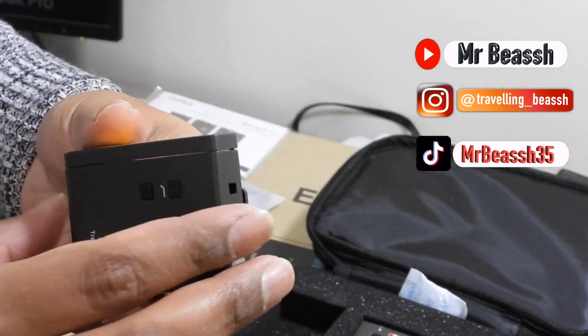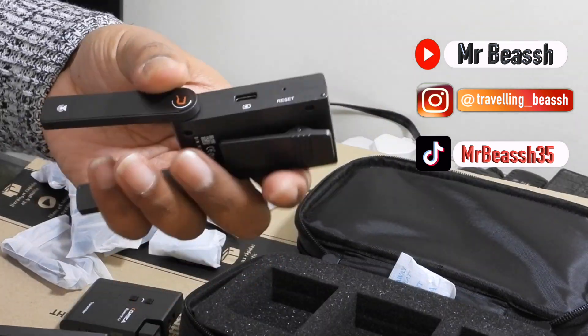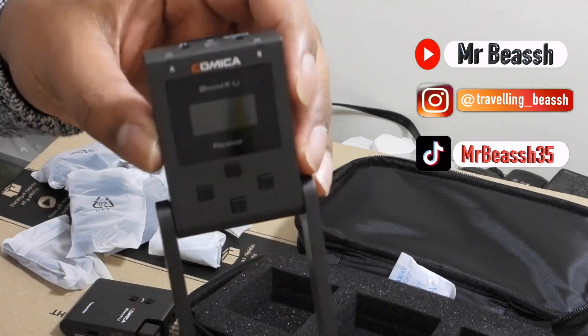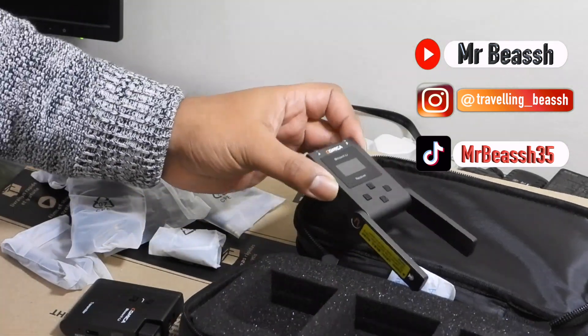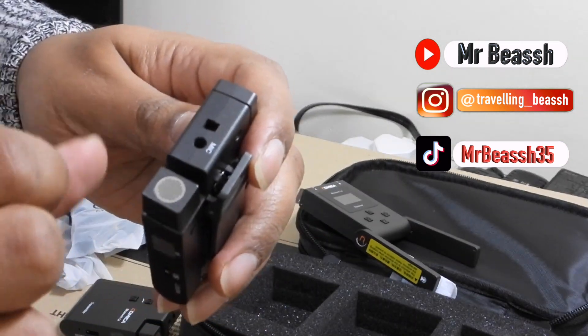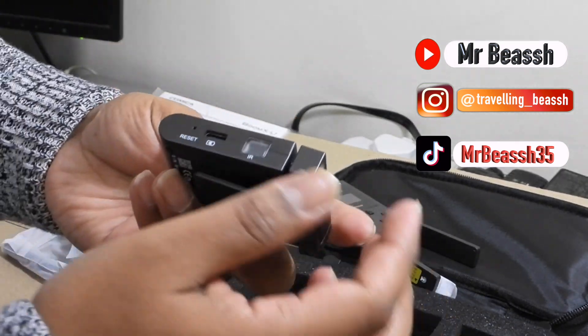That's the — you can clip it. This is the receiver. Sorry, I was looking at the wrong part. So basically this was the receiver — you place it on the camera. And these are the transmitters. You can see the little mic here, so you can use it like this, or you can just clip it somewhere.